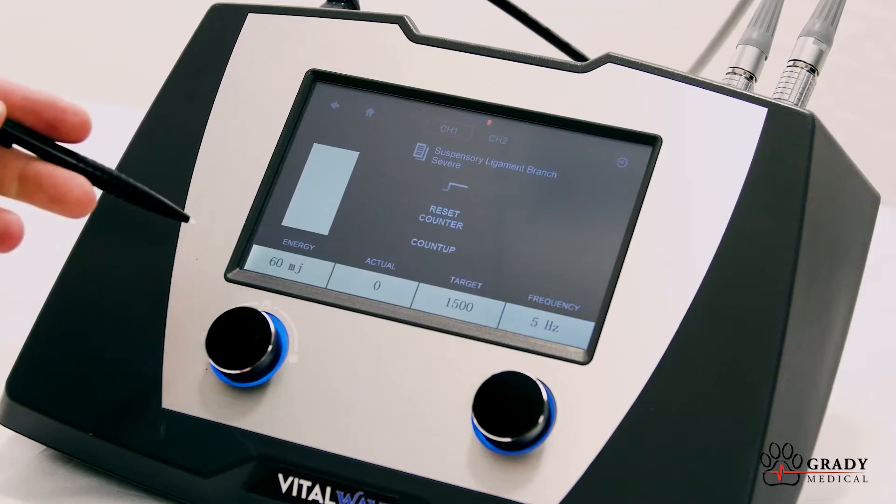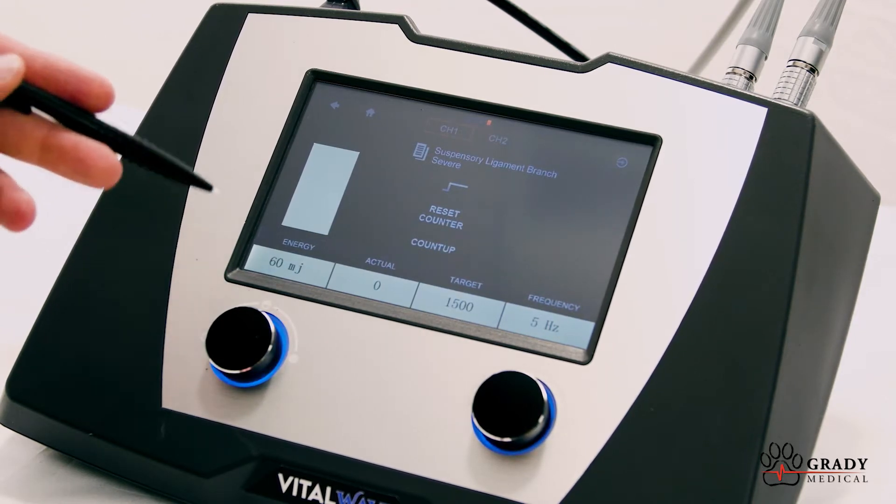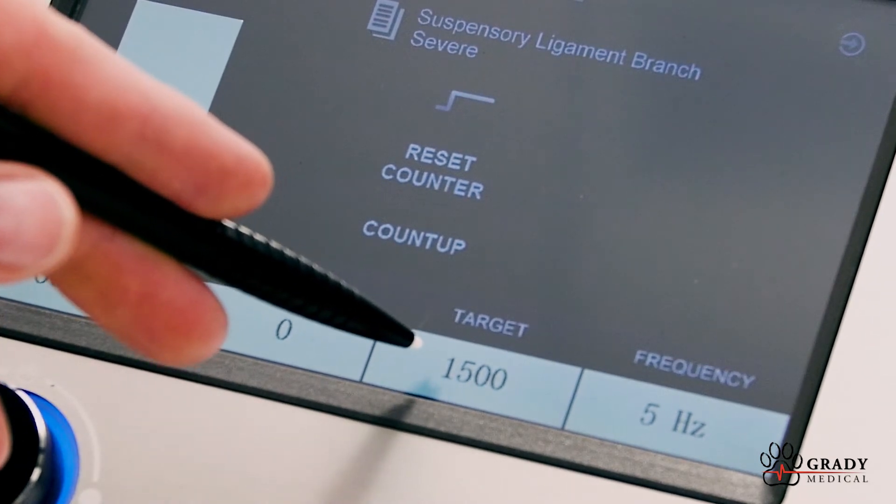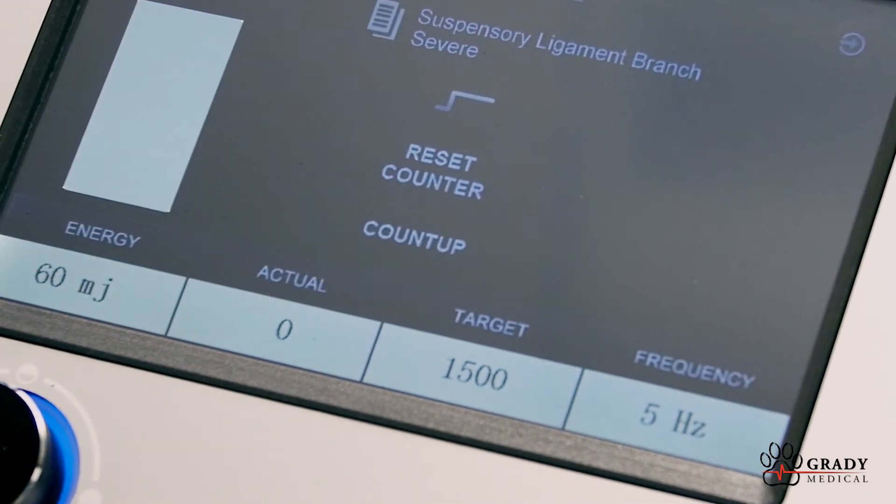The device will automatically select for you the proper energy and frequency to treat that condition. It also shows the number of shocks that should be used in that location.